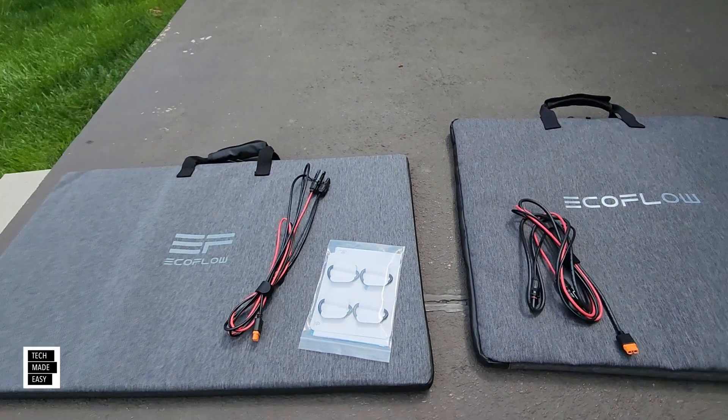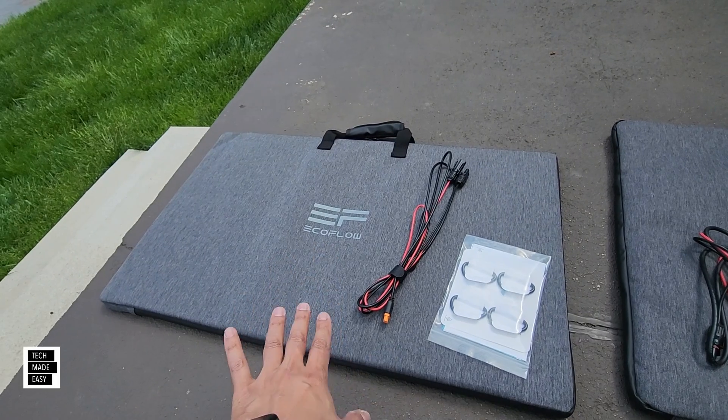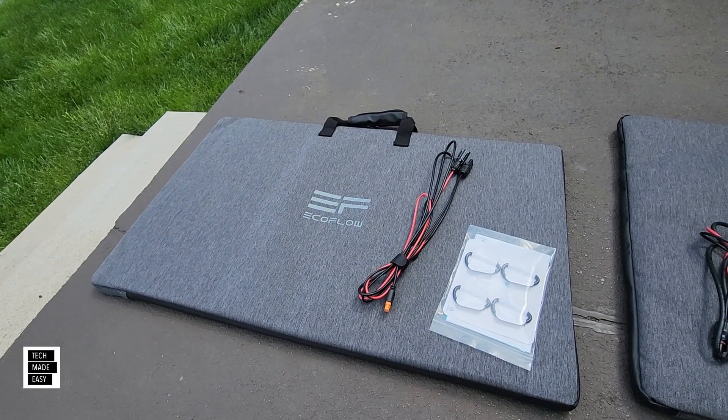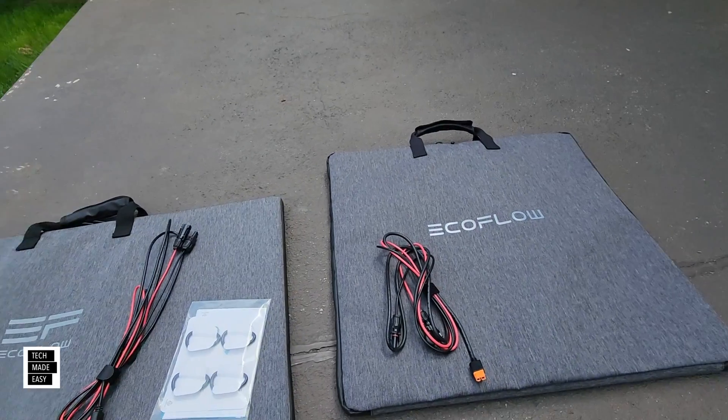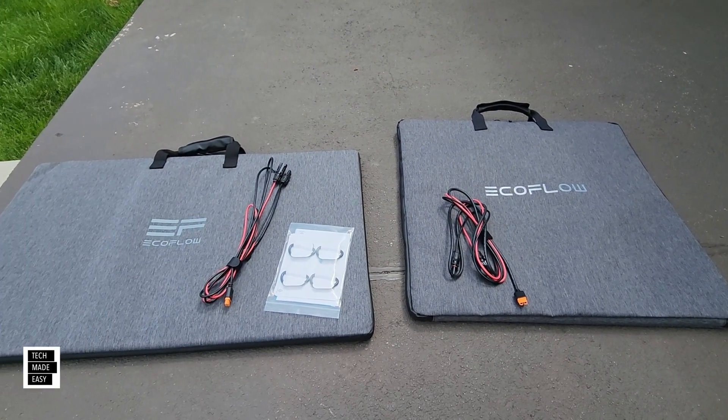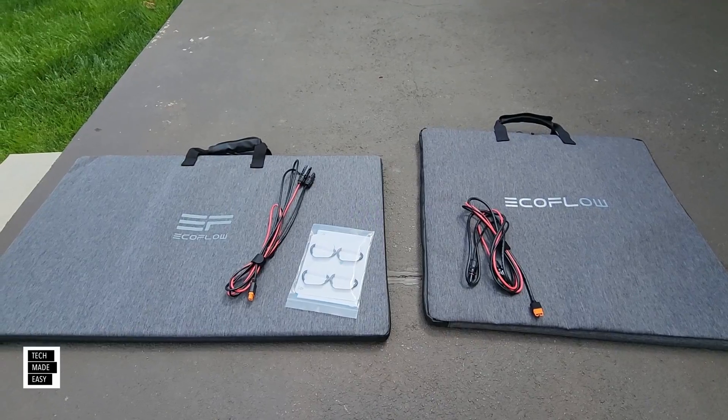We're going to start off by opening up the new 220 and setting it up so you can see what's involved. After that, we'll open up the original and do the same. Then we'll lay both of them out and compare them.